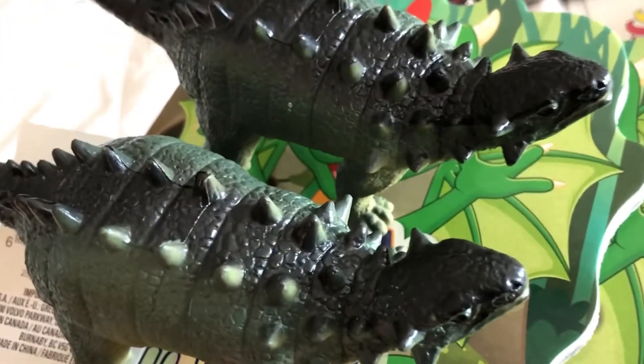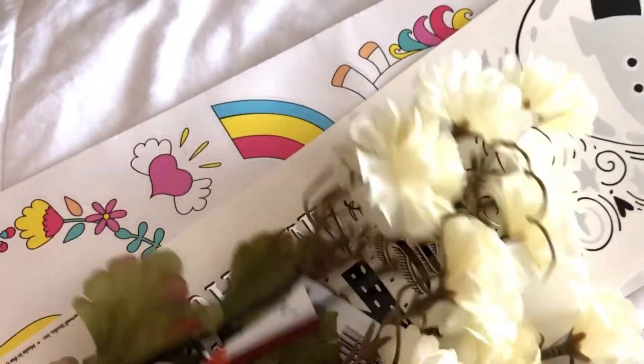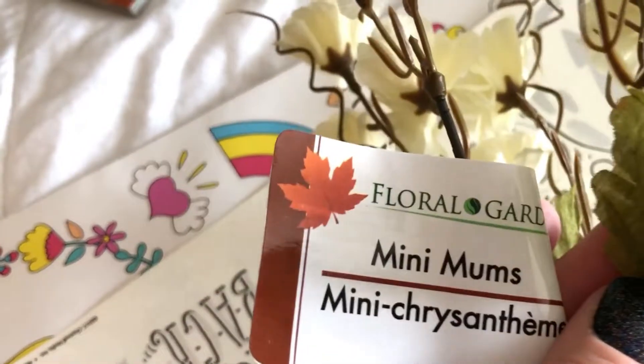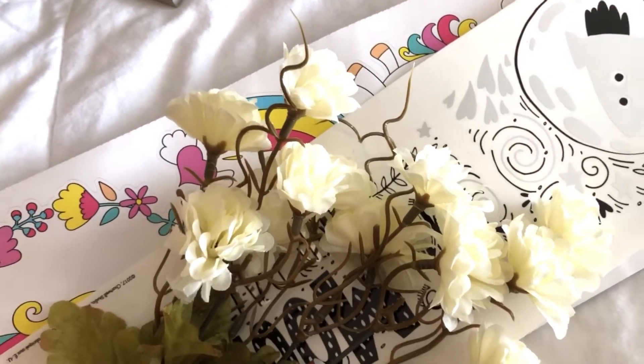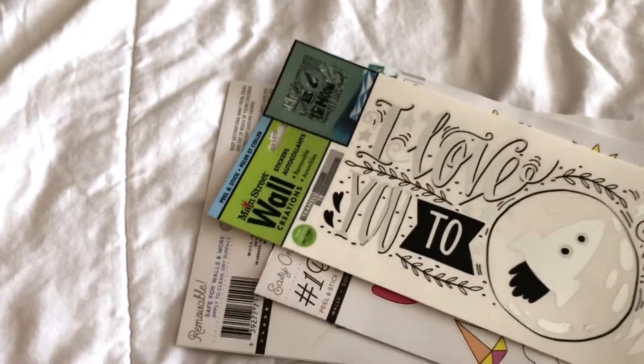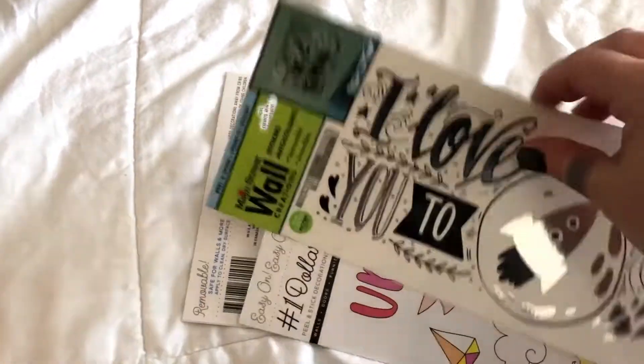Separate from that, I picked up some floral for a fall DIY — I love this floral, it's one of my absolute favorites. The name is mini mums — love, love, love — and they come in several different colors. I also picked up some more wall art; I've talked about this wall art so many times in my Dollar Tree videos.